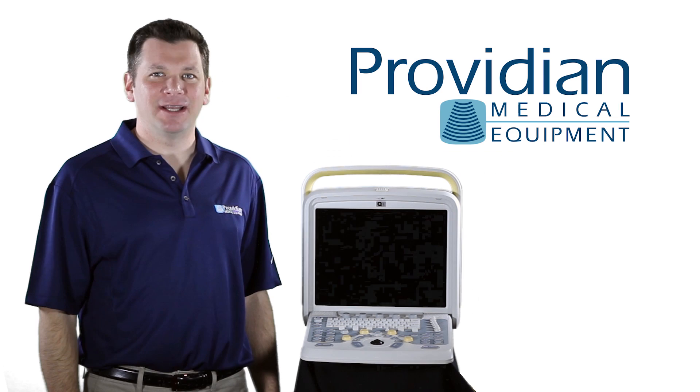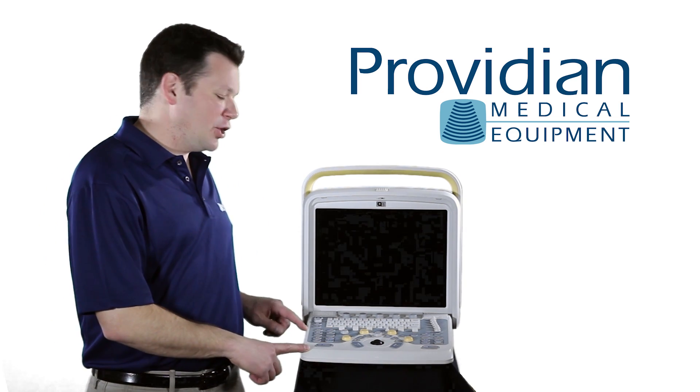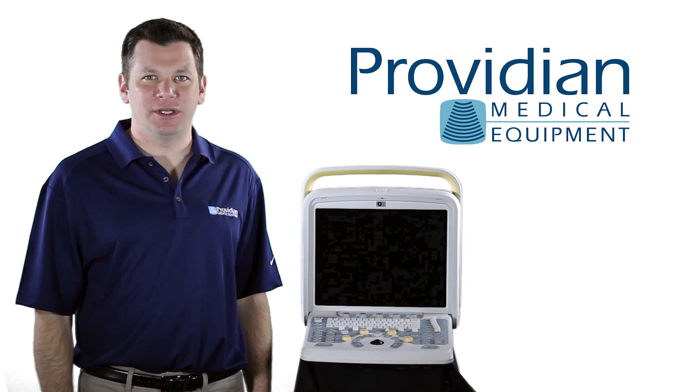Hi, I'm Brian Gill with Providian Medical and today we're looking at the Chison Q5 portable ultrasound machine.